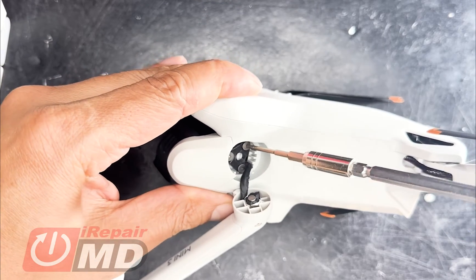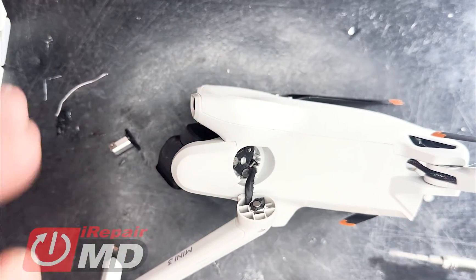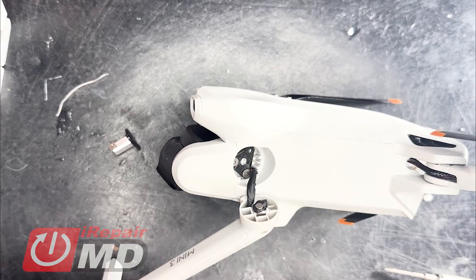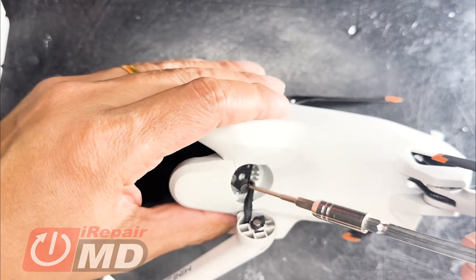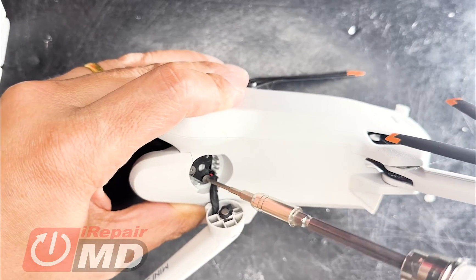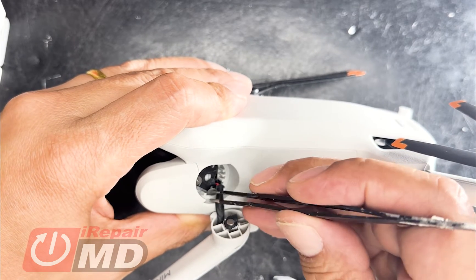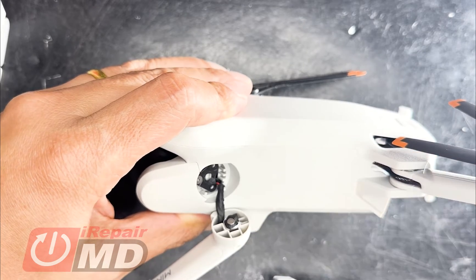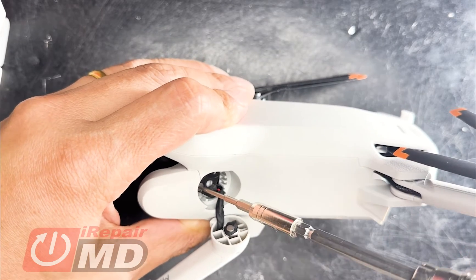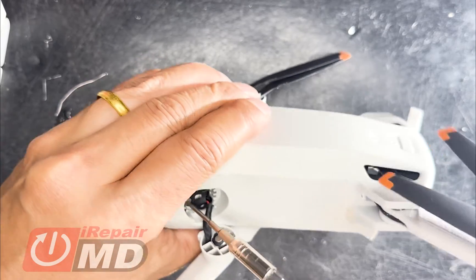You simply go ahead and free the old joint right here. Be very careful not to let the screw fall into the joint there. You have to pull up and take apart the drone. Now this T4 screw is holding the triangular shaped pivot joint to the body of the drone. The shaft is also a T4 that attaches the top end.